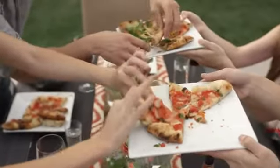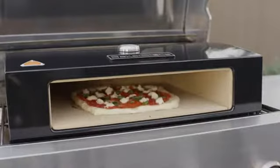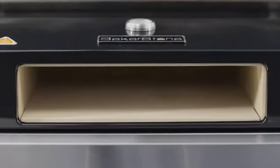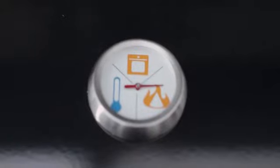And now with the Bakerstone Pizza Oven Box, you can create those experiences right at home. The Bakerstone Pizza Oven Box allows you to bake gourmet quality pizzas in around two to four minutes. The patent pending design combines a cooking chamber made of pizza stone material with a housing that utilizes convective, conductive, and radiant heat to bake foods at about six to eight hundred degrees.